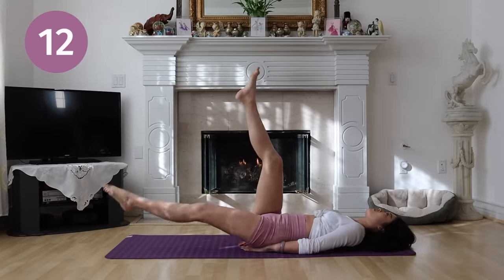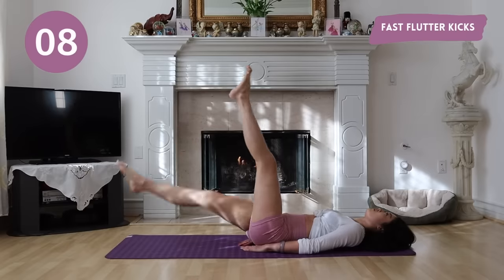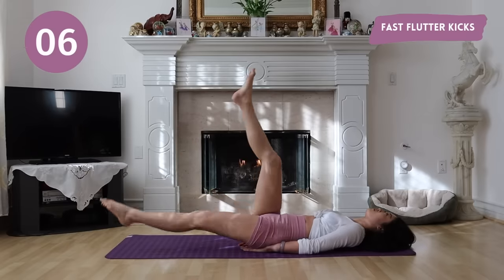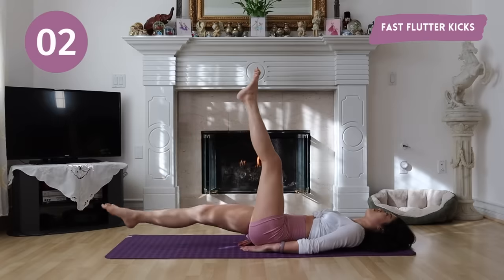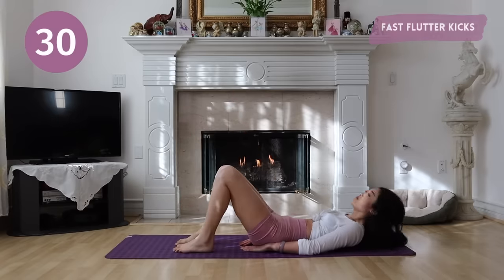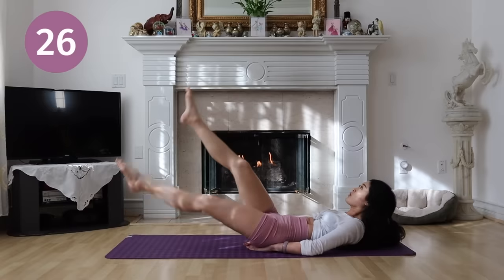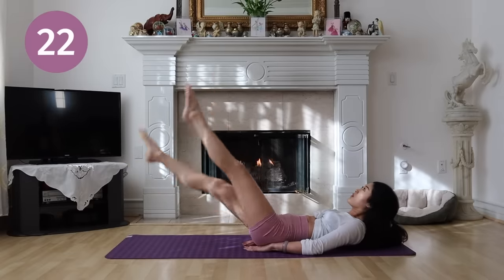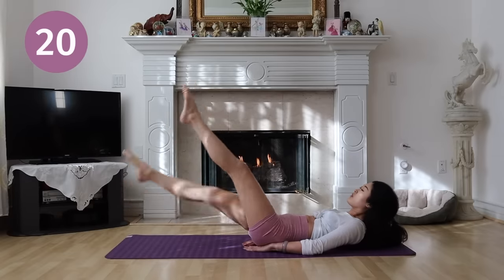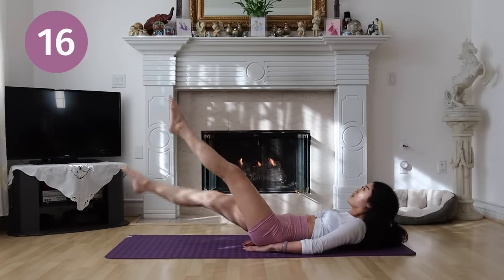And for our last move, we have fast flutter kicks. You can do it. Don't give up. We are almost there.